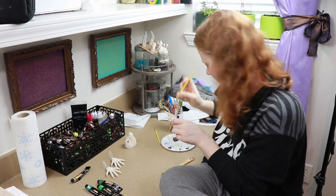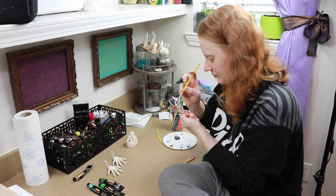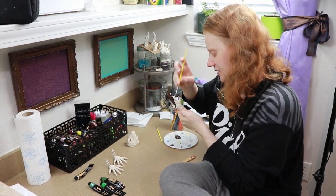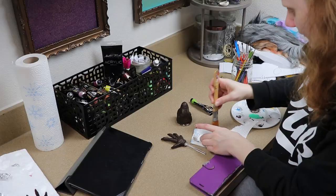Now I have a clearer idea of what I want to do with it, so I'm really excited to start that back up. I want to get these all done quickly, but they're super detailed pieces so I have to take my time at the same time.